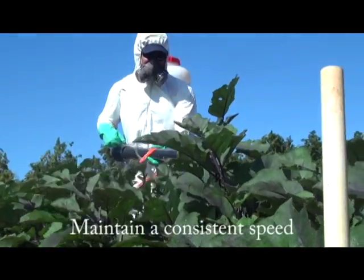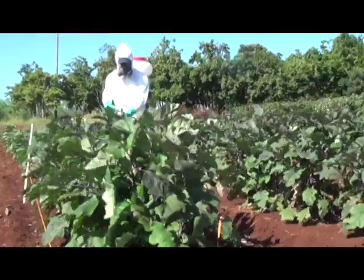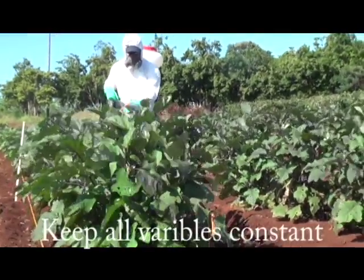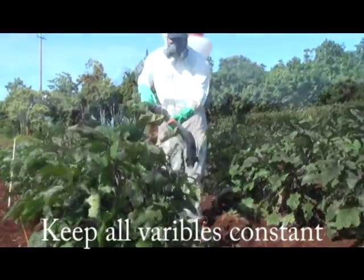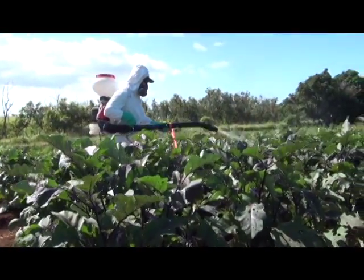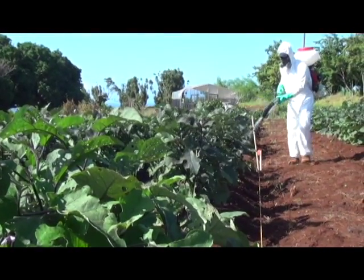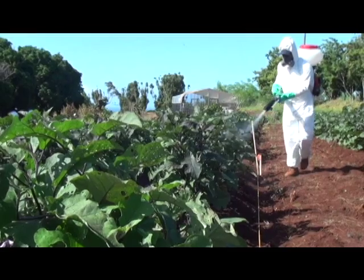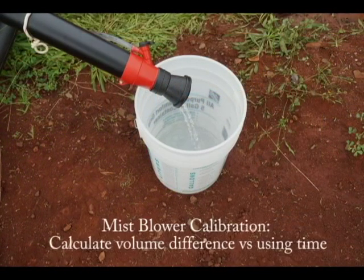You're going to spray water on the targeted plants in a comfortable, consistent motion to get the best spray coverage of the 340 square foot area. Keep in mind a consistent, uniform spraying motion and uniform walking speed as well. Measure the time it takes you to spray the targeted area. While time does not play a factor into this calibration style, it may be helpful for the sprayer to be consistent in their spraying approach.